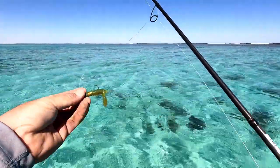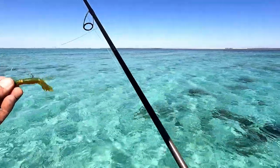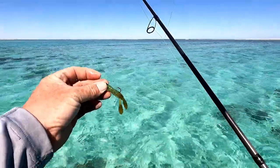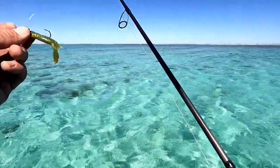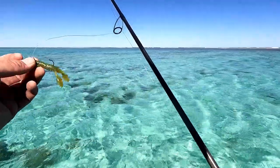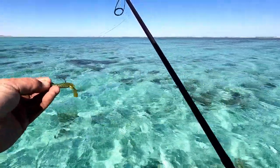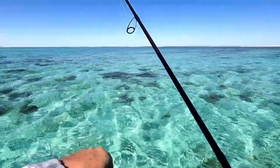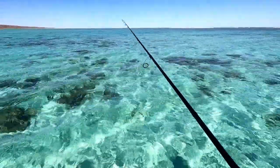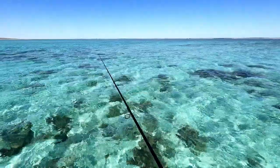It's pretty cool. I've used Ned rigs right at the bottom of Australia in Tassie and caught big bream on them. I used them up the tip of the Cape last year catching blue bastards on them. I've caught big carp at home in SA, and now in northwest WA catching fish on Ned rigs as well. It's a very versatile lure - they've been really, really amazing.